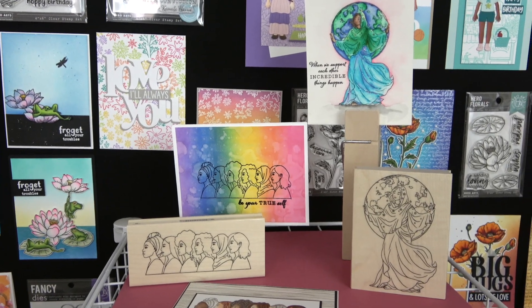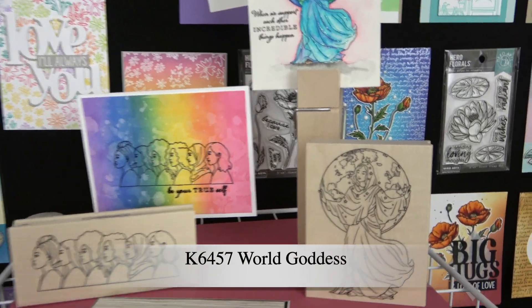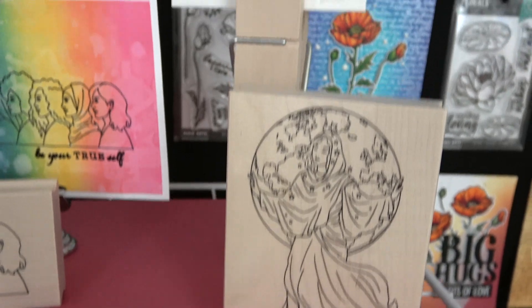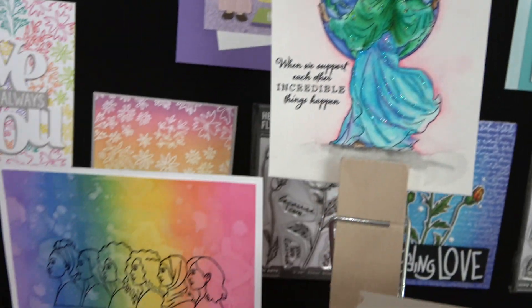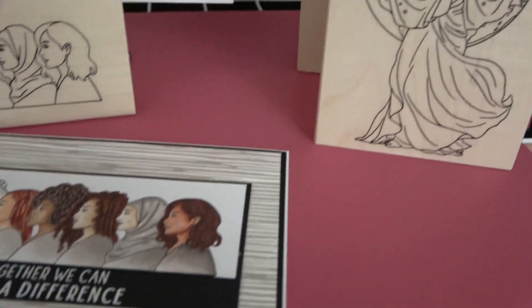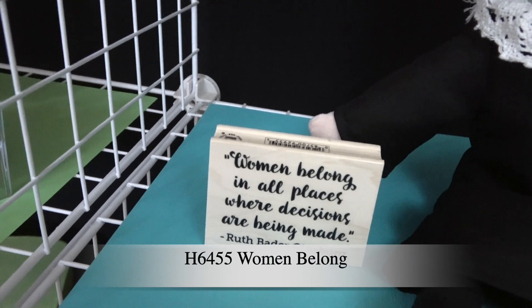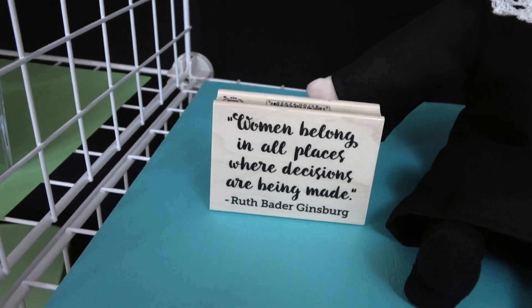We have three new wood blocks that go with our Unity collection as well. There is World Goddess — so pretty — with a card sample. This one is called American Women, with an ink blended sample and a gorgeously colored sample. And then we also have a quote from Ruth Bader Ginsburg: 'Women belong in all places where decisions are being made.'